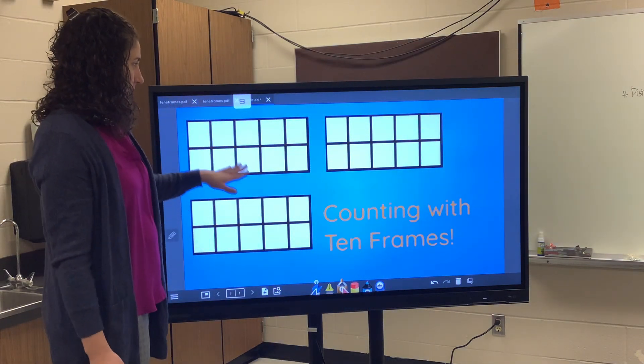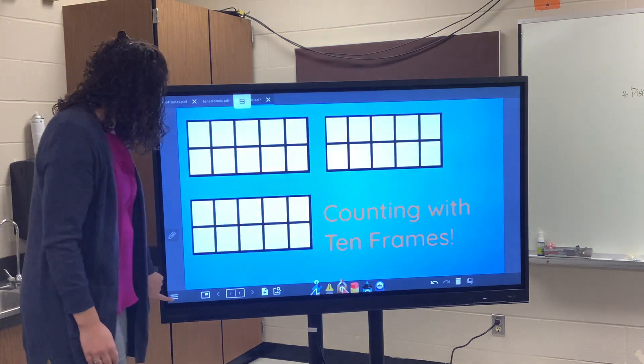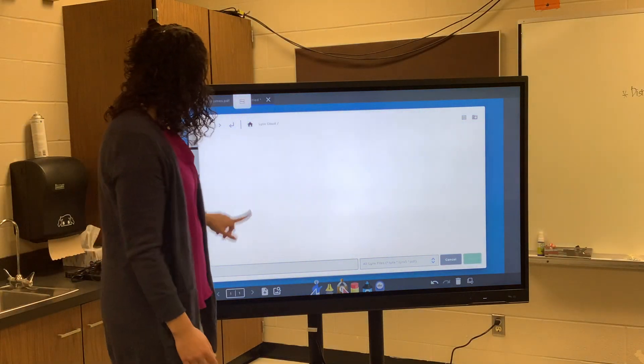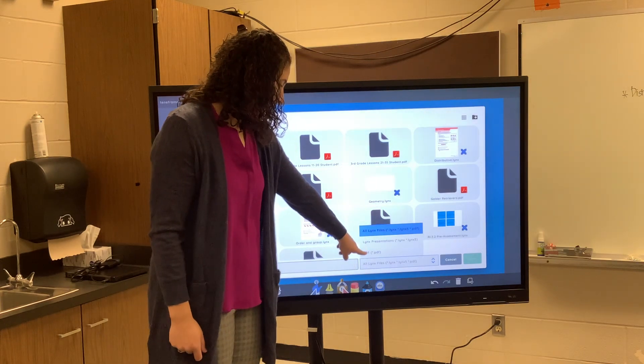This is what I want it to look like — everything looks the way I want, and I want all of it locked in place. I'm going to hit the hamburger button and click Save As. I'm going to save it in the Links Cloud and change the file type to a PDF.